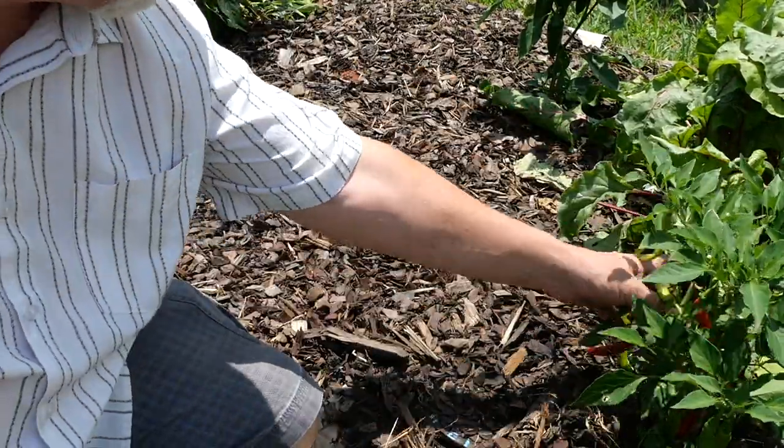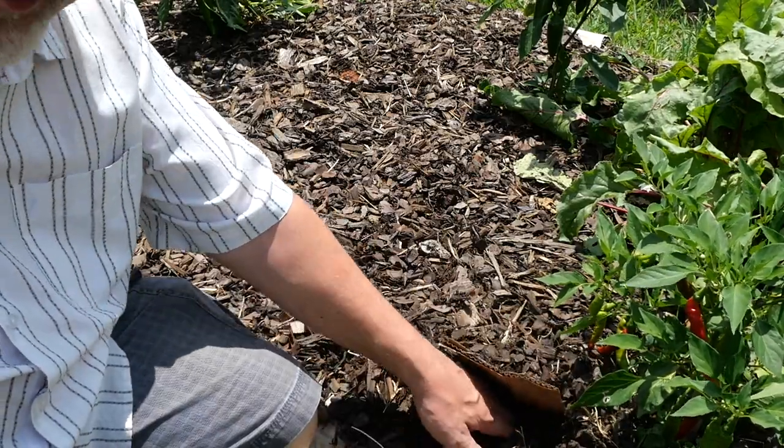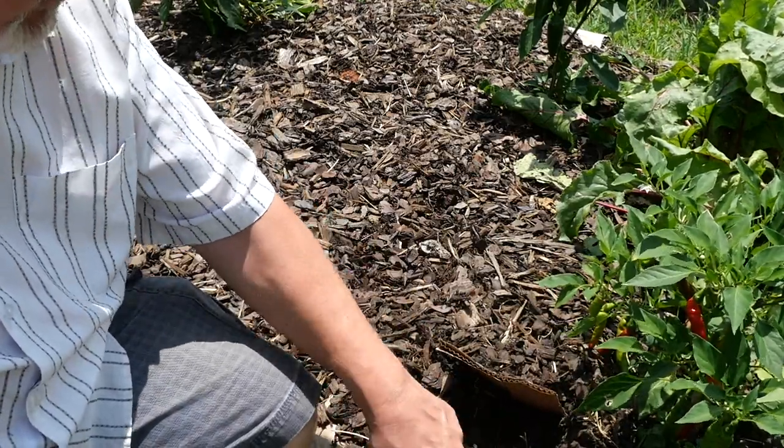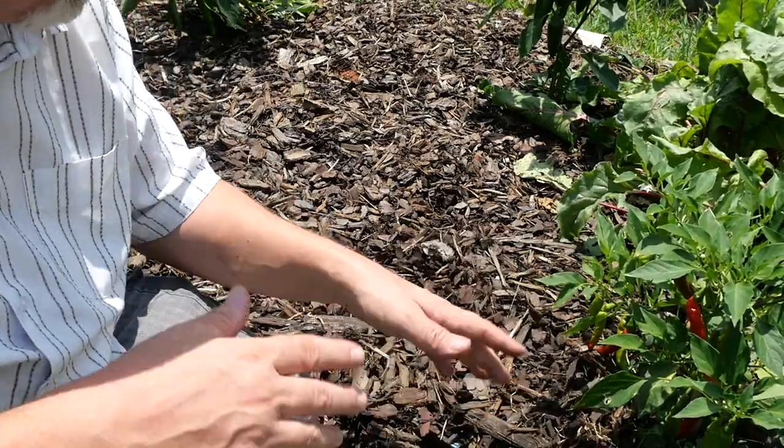We got some rain the other night, finally. And I can tell — if I dig down in here, I can feel the moisture. You can see that it's a little bit wet here. So, mulch — excellent idea.